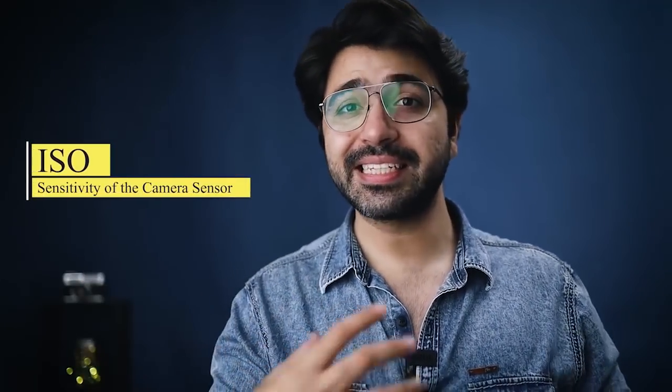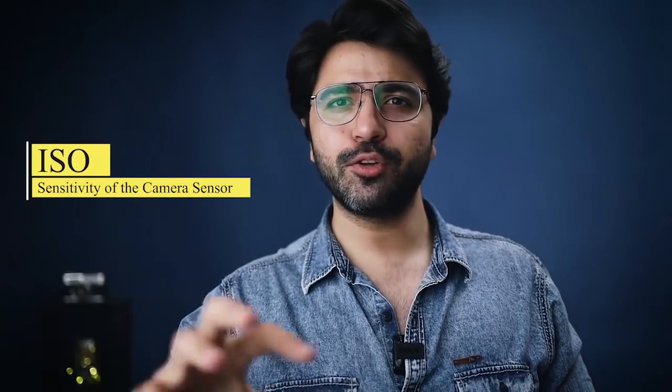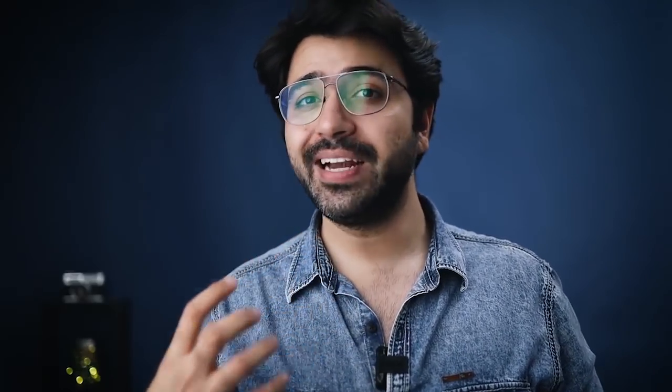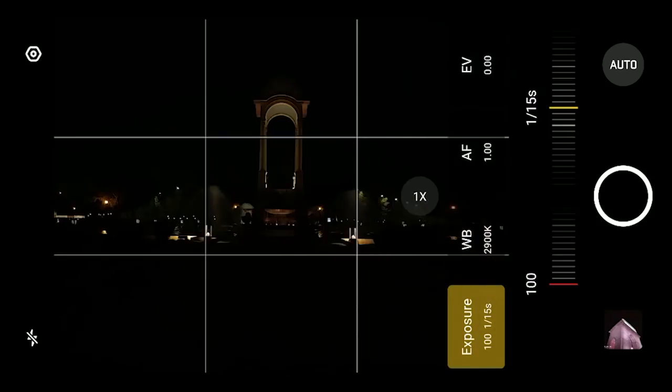So if you're in a situation where images are captured very dark, you have the option of increasing the ISO. But always start with the minimum ISO number — 50 or 100, which is available in almost every smartphone. Always use the lowest ISO number possible, and only increase it when the light is really low.